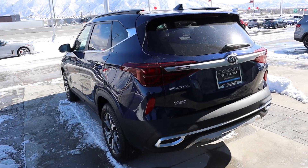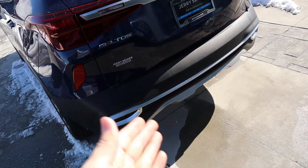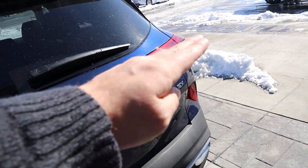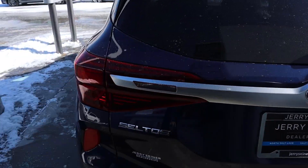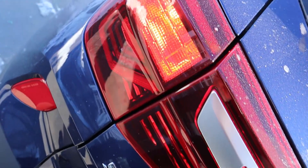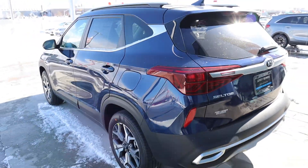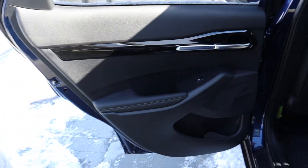Finishing up the rear of the Seltos, there are faux exhaust tips but they do make it look sportier. The Seltos badge is on one side and the EX trim badge on the other. There's a nice strip that runs all along the back, and the taillight design has a lot of cool little intricacies to it.